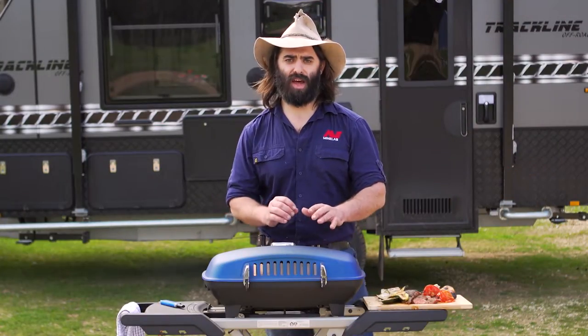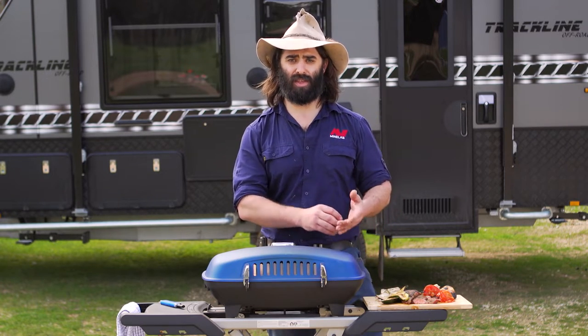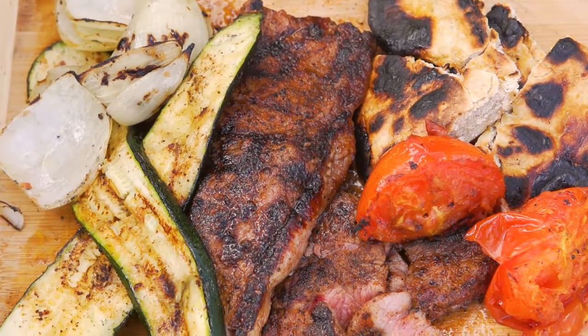All righty folks, she's all done and dusted. Nice beautiful medium rare porterhouse steak with that Smokey Q beef rub all over it. Grilled vegetables and damper just how I like it with a little bit of charcoal on it.